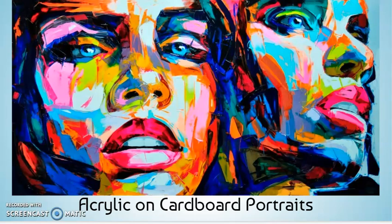Hey everyone, it's Mrs. Jones. I just wanted to talk to you a little bit about starting one of my very favorite projects, which is a large-scale acrylic portrait on cardboard.